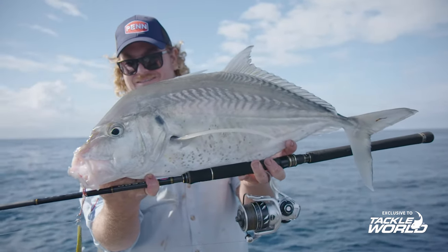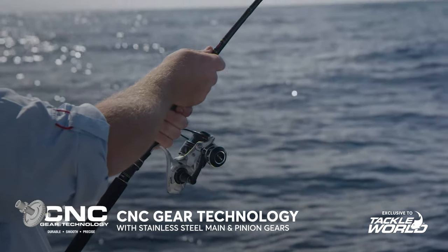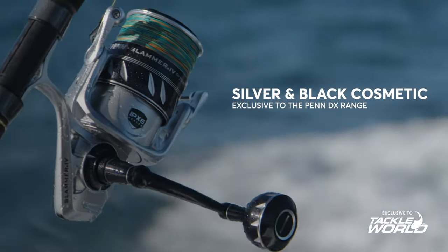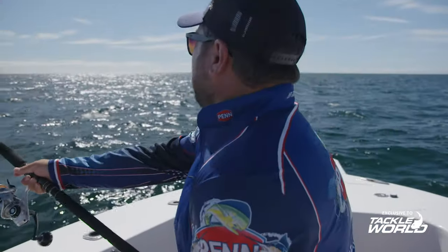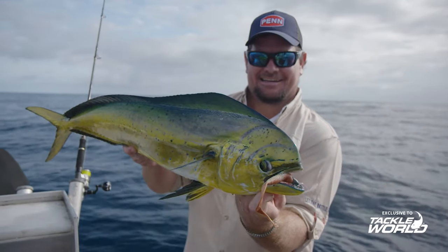The Slammer 4 DX is coming out in sizes from two-and-a-half thousand right up to eight-and-a-half thousand. They are a Tackle World exclusive reel, which can only be bought at your local Tackle World store.